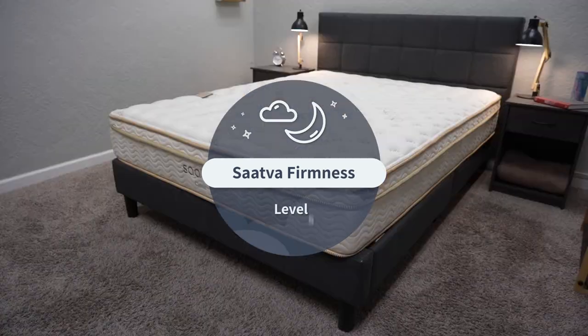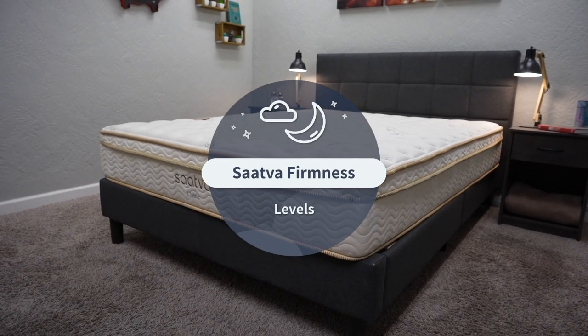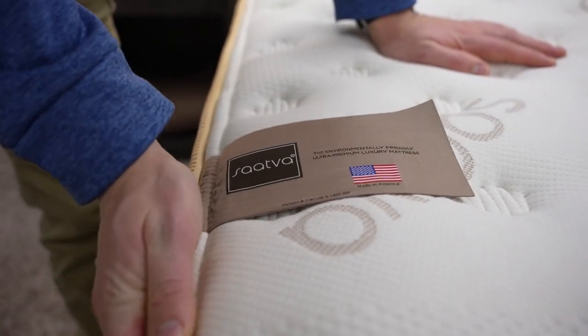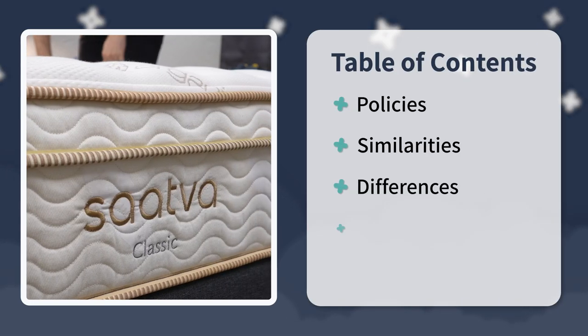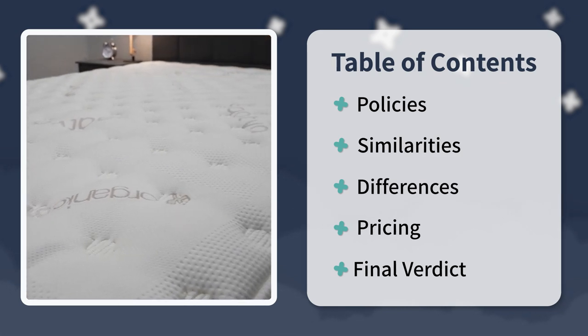Hey guys, I'm JD with the Slumberyard and I am fired up today because we are going to be talking about one of my favorite beds over here at the Slumberyard, the Saatva Classic. But more specifically, we're going to be going over its three firmness options: the plush soft, the luxury firm, and the firm. We'll start off by talking about the policy information, then briefly go over its construction and feel, delve into firmness levels, go over pricing near the end, and at the very end, I'll sum things up with a final verdict for you, so stick around.